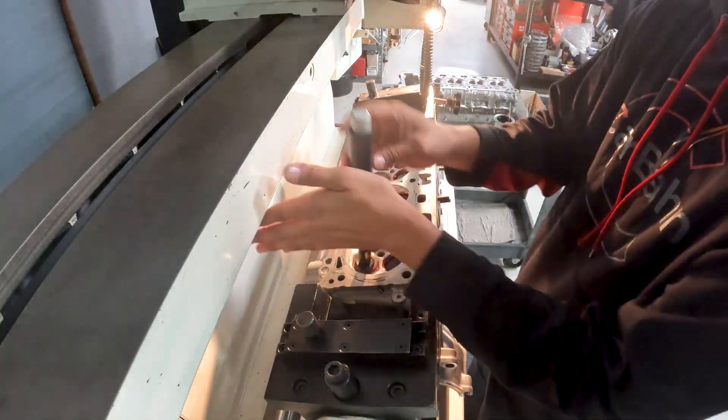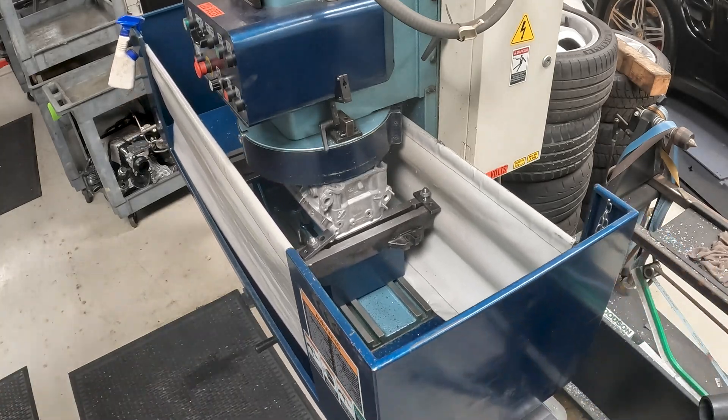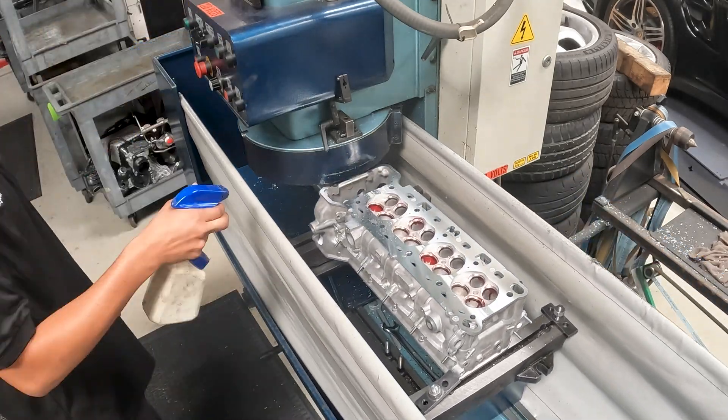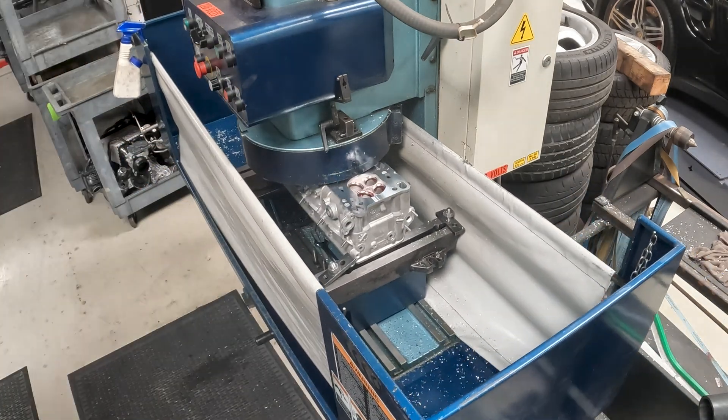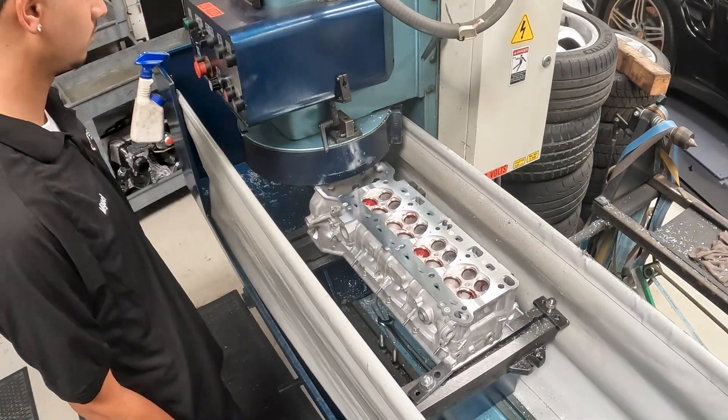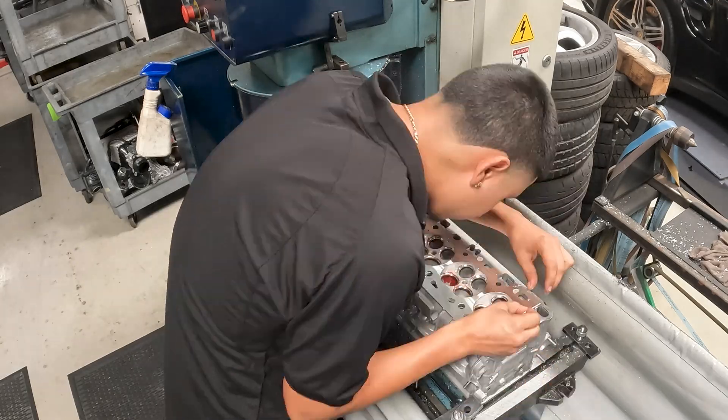This process that they're going through is actually in the machine shop. We sent them a set of GoPro cameras, and they set up to take us along all of the processes on what goes into a built motor, what goes into the preparation of your stock motor when it's sent to Carbon.